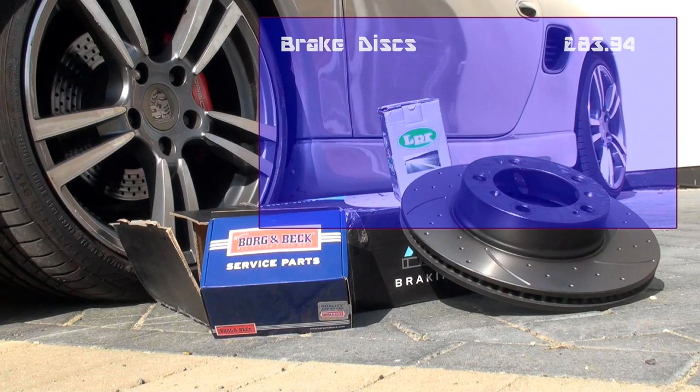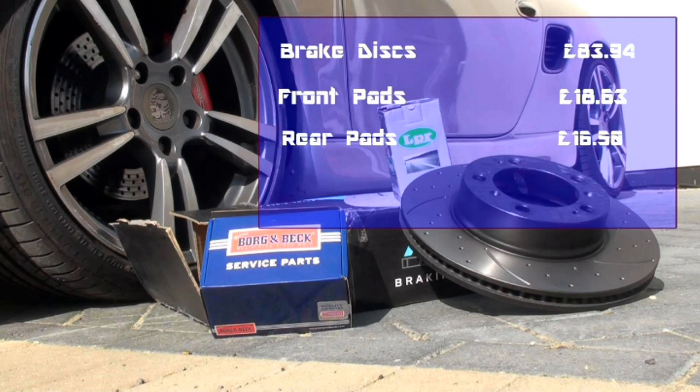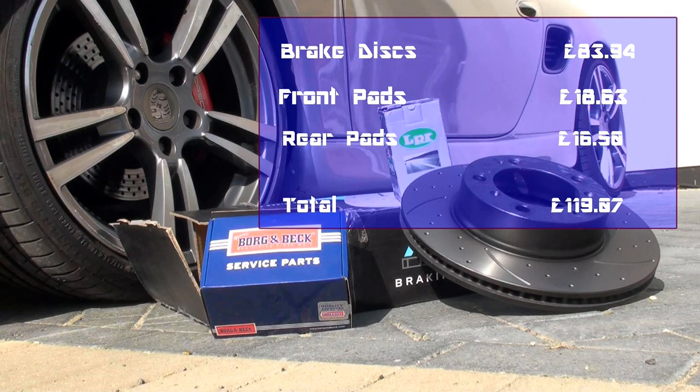The brake discs came in at £83.94 including postage. The front pads were £18.63 with £3 postage, and the rear pads came in at £16.50 also with £3 postage. That's a total cost of £119.07 altogether. So 50,000 miles and new parts altogether were £120 — that works out at 4 miles per penny for the brakes. I think that's quite reasonable.